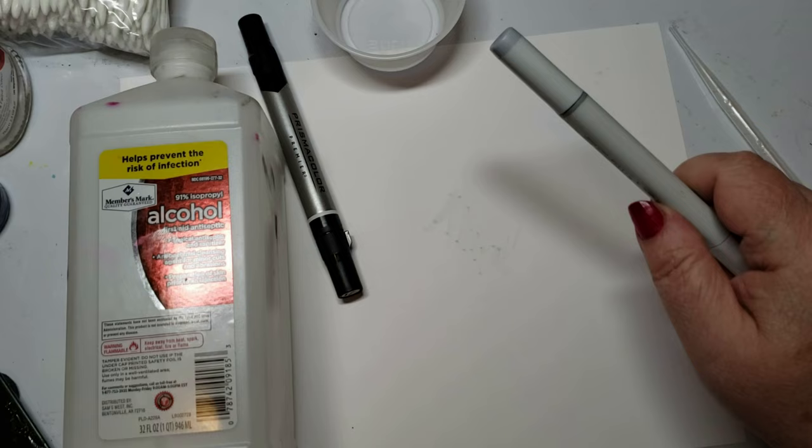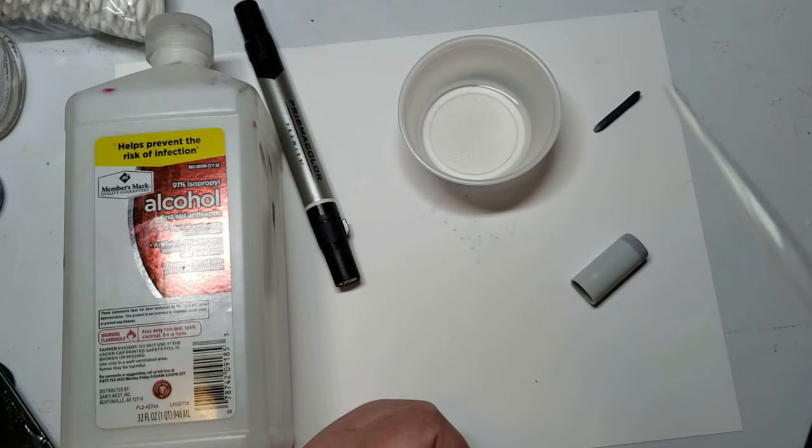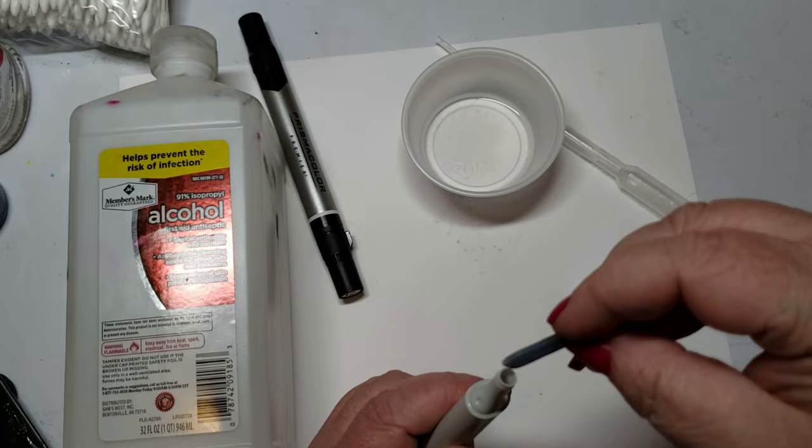Do you know what's inside of a Blender Marker? Isopropyl alcohol. Take your blank — one side is refillable. Pop it out. This one happens to be dry. Isopropyl alcohol, $3 at Walmart. Refill it, pop your nib back in. It's that easy.